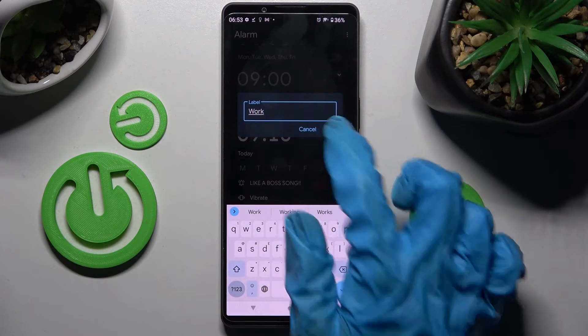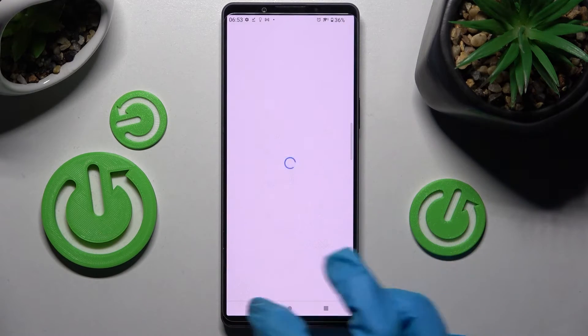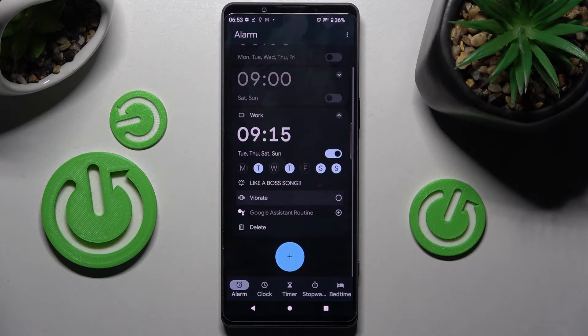Now tap on the days of the week that you wish to set up. You can click on Vibrate to disable it, or click to enable vibrations.